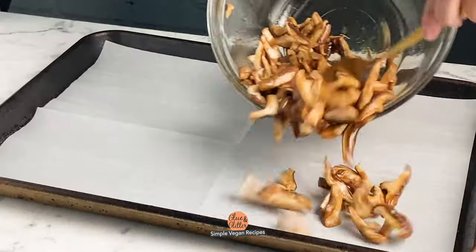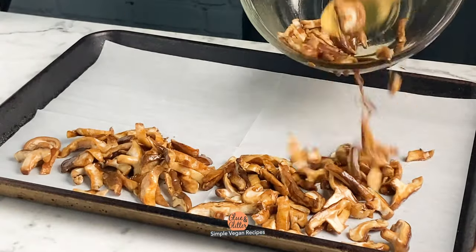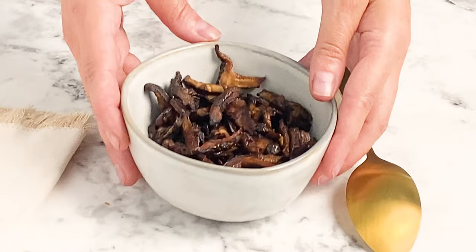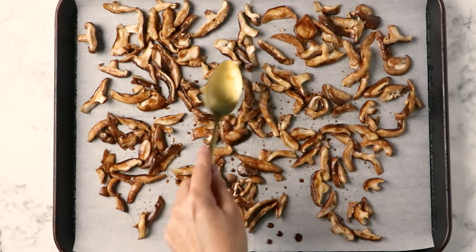Hi, I'm Becky Striepe from Glue & Glitter and today we're making smoky vegan mushroom bacon. This toothsome vegan bacon packs a huge flavor punch and it is super easy to make right in the oven. This is one of my classic recipes that needed new photos and I thought, while I'm taking new photos, why not also create a video for it.